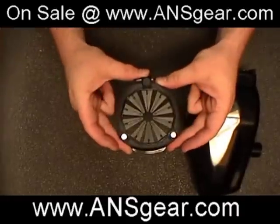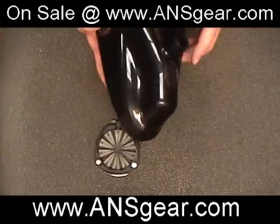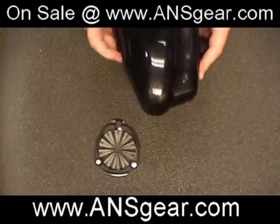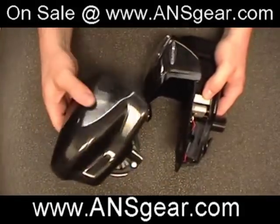We're going to put this onto a Prophecy so you can see what it looks like. I've got one right here. Take our nose cone off — two tabs, top and bottom. Push them down and it's going to release our nose cone right here. It just pops right off. Super simple.